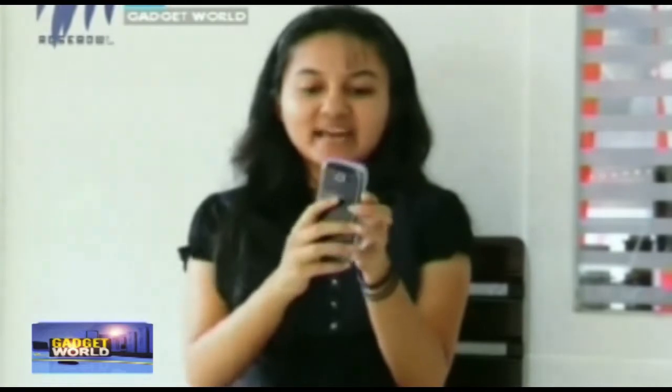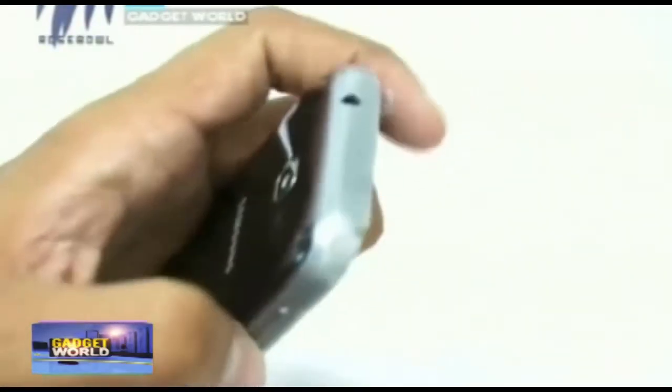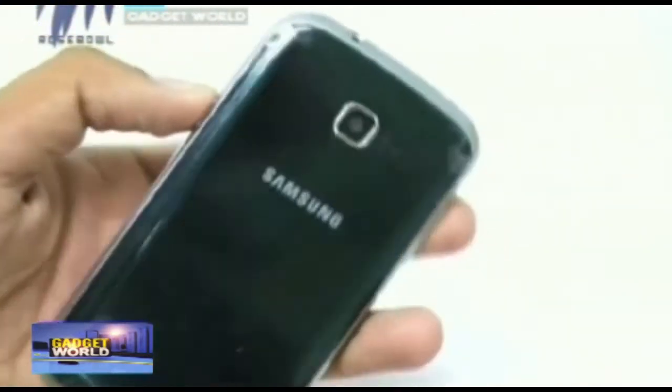There is also a metallic finish around the entire device, and it's having that subtly rounded curve so that you can use it easily in your hand, or it easily slips into your pocket.